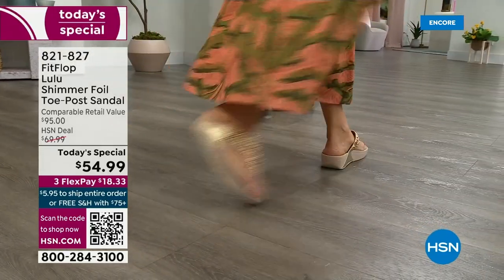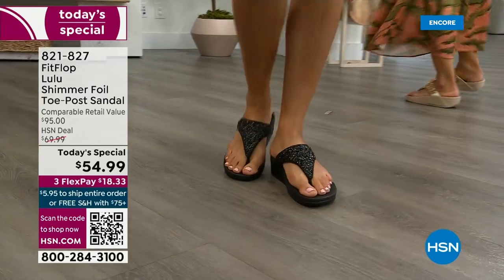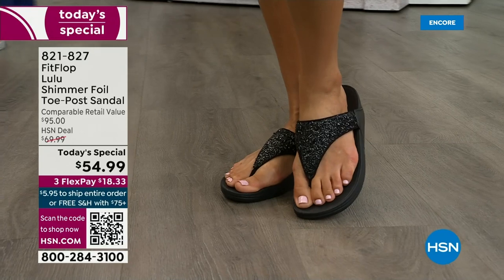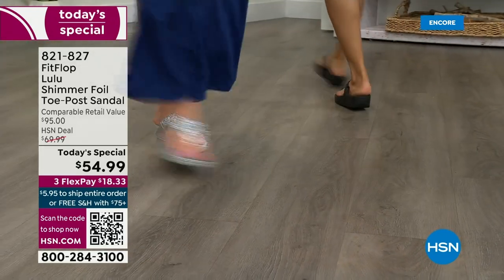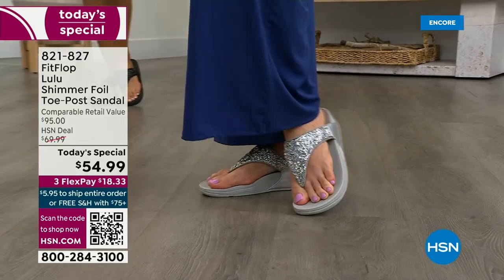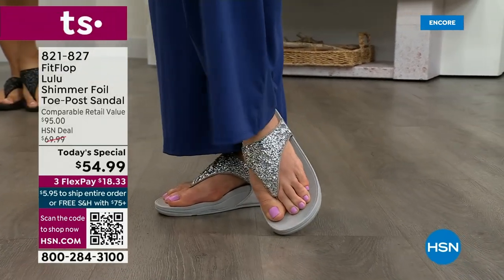When you do find FitFlops, look at the comparable retail — $95, and that's very average for this brand. We're in all the big box stores, so go look. I dare you, because your eyeballs will fall out of your head and you'll be like, I have to go back to HSN. We've got a couple of styles coming up in our show that are like $100.